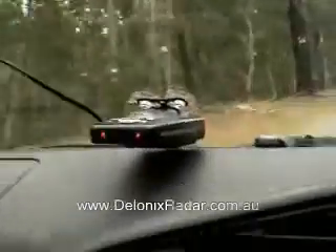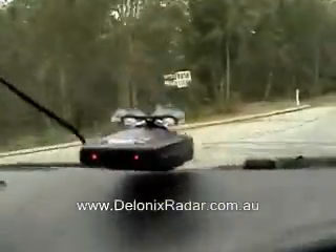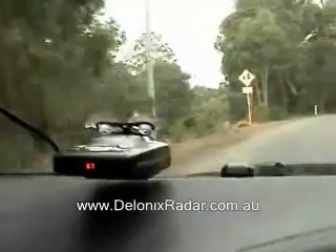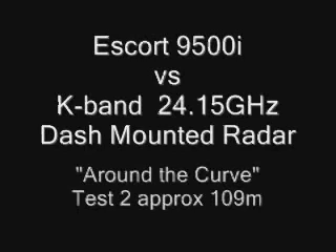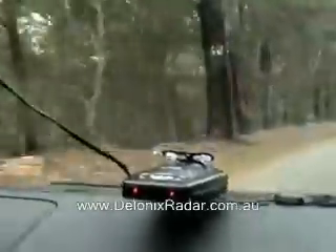This is the Escort 9500i, K-band around the bend detection. This is the Escort 9500i Test 2, K-band detection from around the bend.